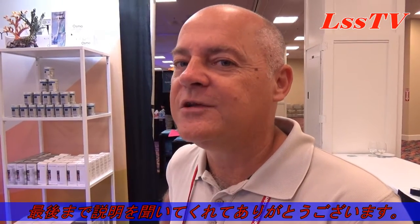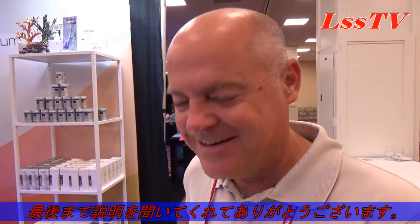Thank you very much for your time. I hope you like it and I hope you will buy a lot of these in Japan. Thank you — bye bye!